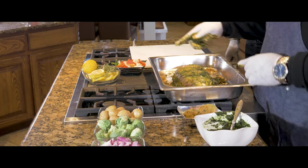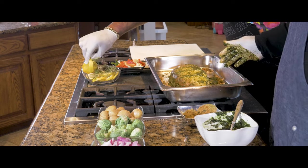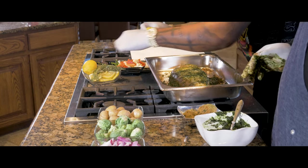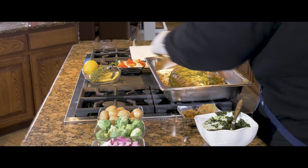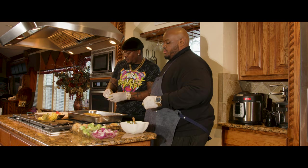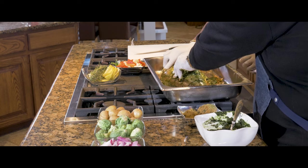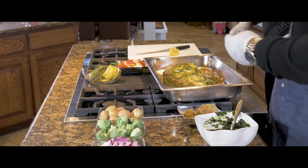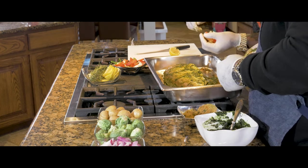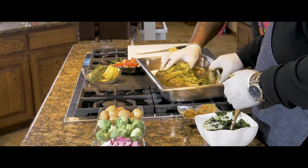Now what we're going to do is I want you to take some of that lemon and stuff some of this lemon in there, and get some garlic and stuff that garlic right up in there. Just get four or five pieces. Matter of fact, take that whole lemon right there and cut it in half. Now we're going to stuff that in here. Now take some garlic and put that garlic in there.